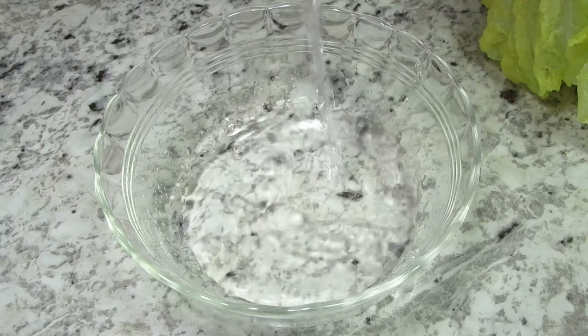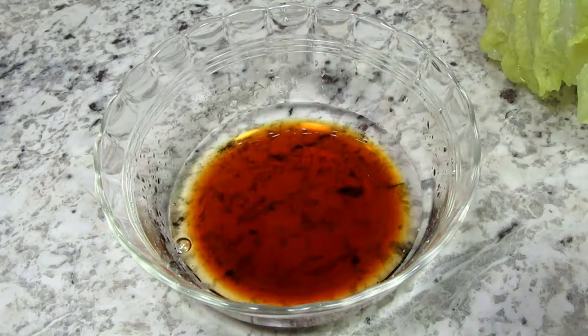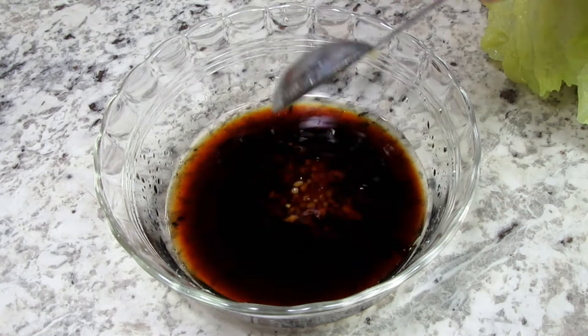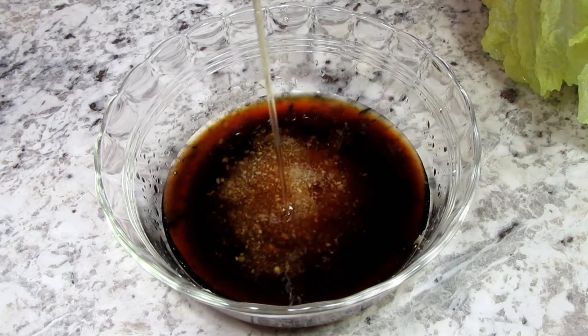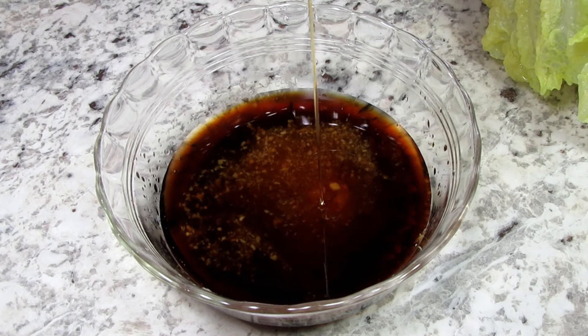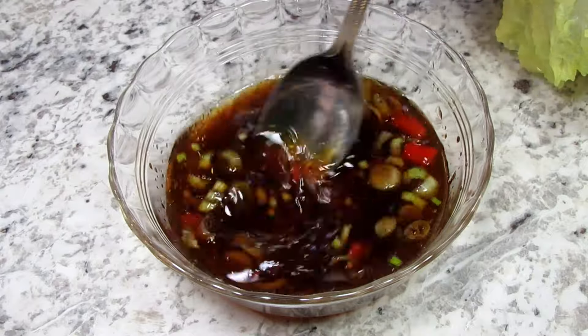For the second sauce I'm making a spicy garlic Asian sauce. I'm starting with a little water and adding in some light soy sauce, Shaoxing wine — and you can substitute with some rice wine vinegar — minced garlic and ginger, honey for some sweetness, a little sesame oil, and some chopped green onions and red chilies. Giving that a good stir to combine.